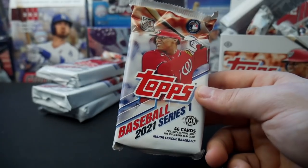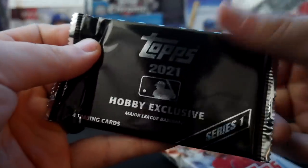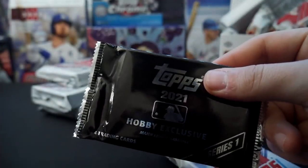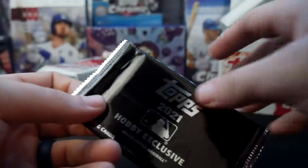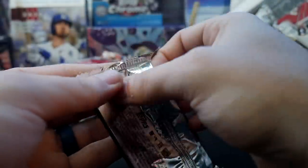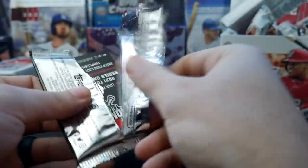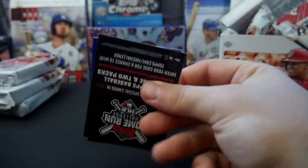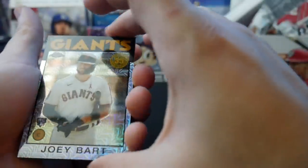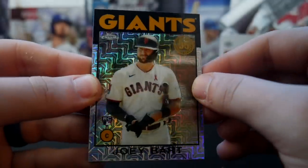What I'm going to do is open up one of these Hobby Exclusives first, and then we'll open the second one and that box loader at the very end of the video. So we'll open this up and then we'll get into our first pack. First pack of the day, it's Topps Series 1.